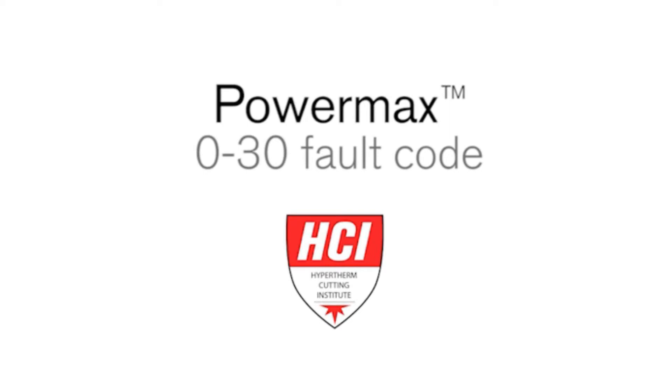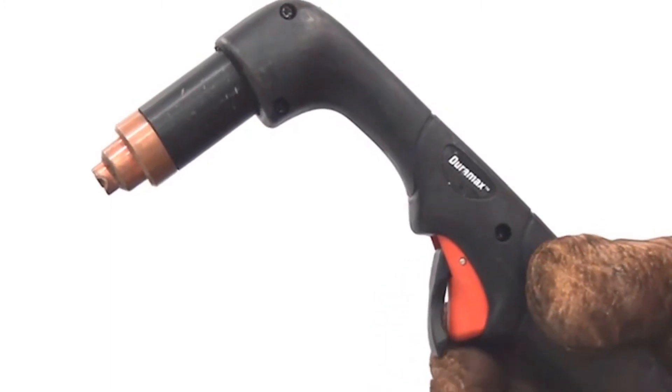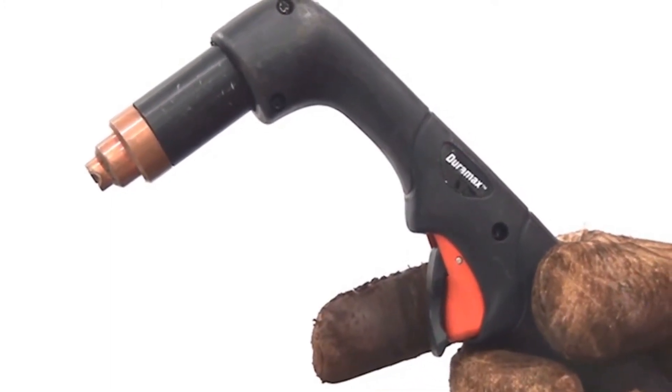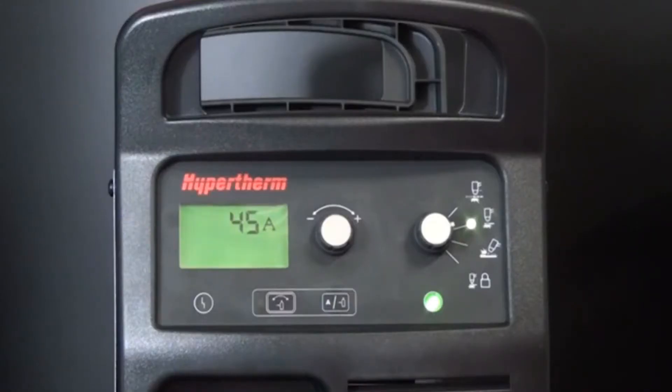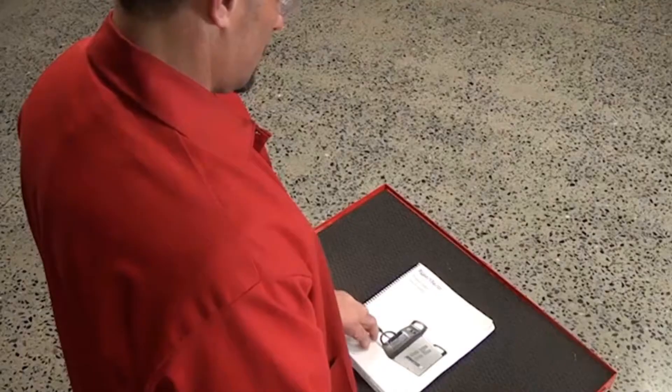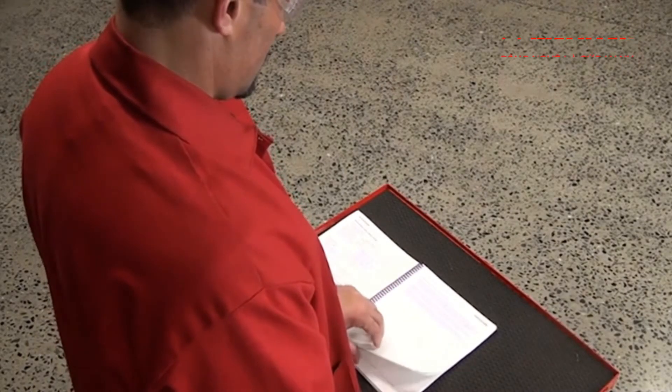Welcome to the Hypertherm Cutting Institute training video on the PowerMax 0-30 fault code. This video will help you identify the symptoms of a 0-30 error for the PowerMax product line, where to locate the fault code from the status screen or the fault icon on the front of the machine, and the most common solutions to this fault code.